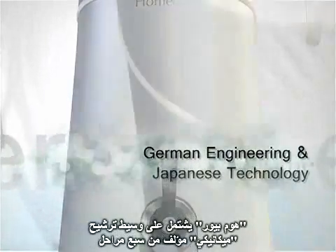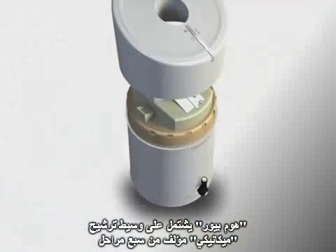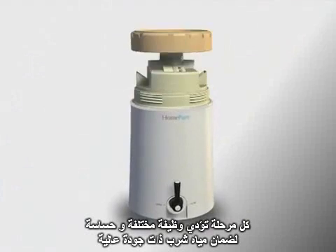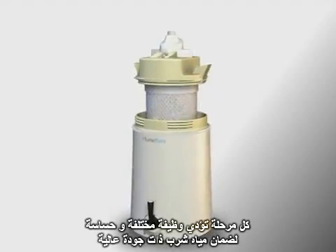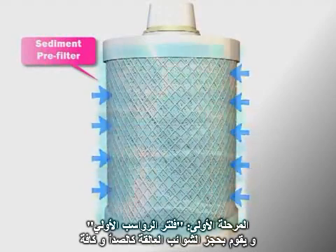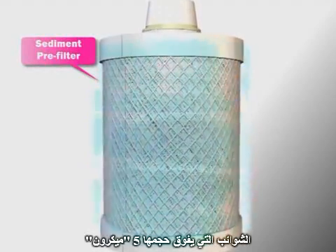HomePure incorporates a mechanical 7-filter media ultrafiltration system. Each filter stage performs unique and crucial functions to ensure the high quality of drinking water. Stage 1: The sediment pre-filter removes suspended solids, such as rust and sediments, larger than 5 micron.